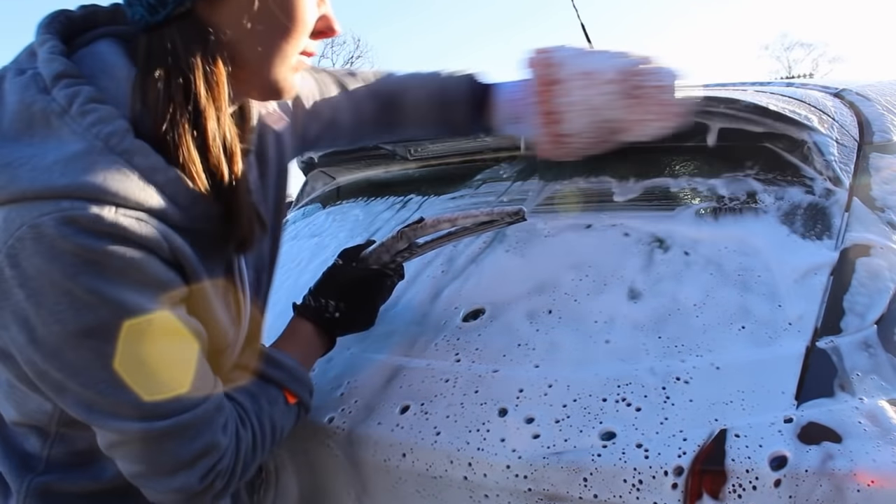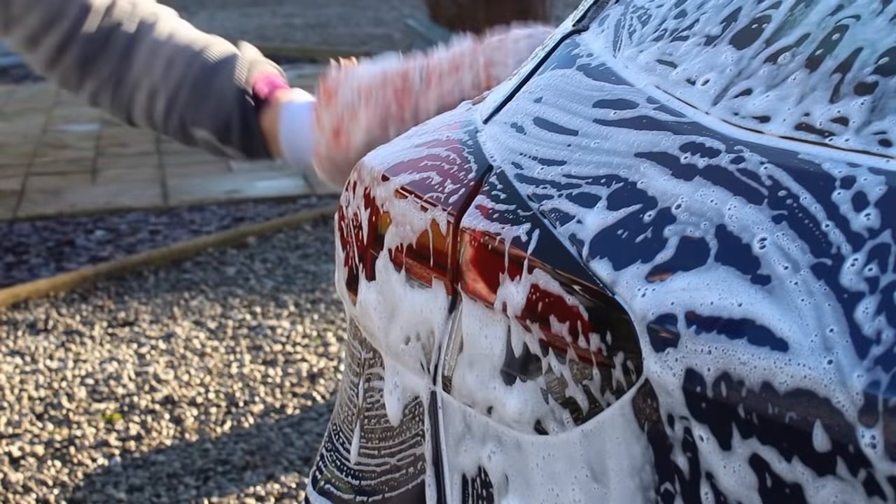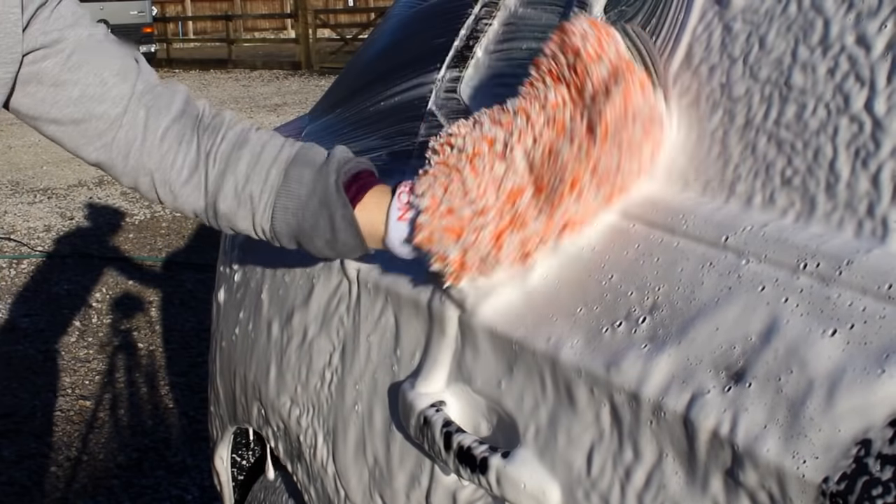There is a possibility to reduce this ratio a little bit, because you can see the foam is really really thick — probably a little bit thicker than it needs to be — so you might get away with using a little bit less of the product.